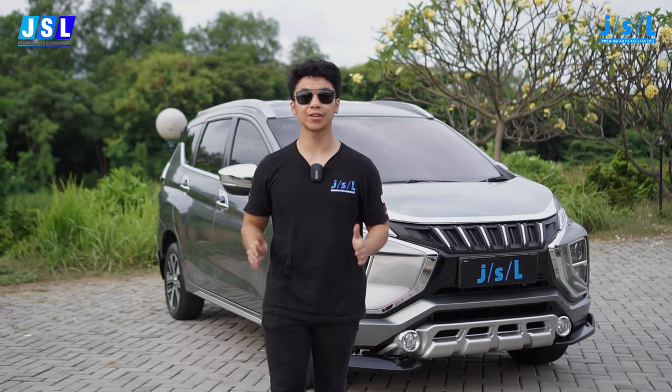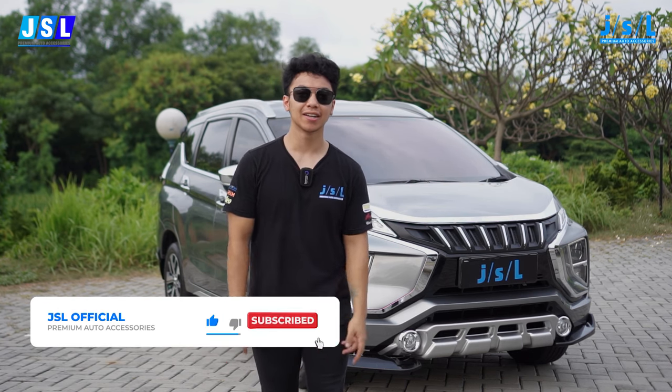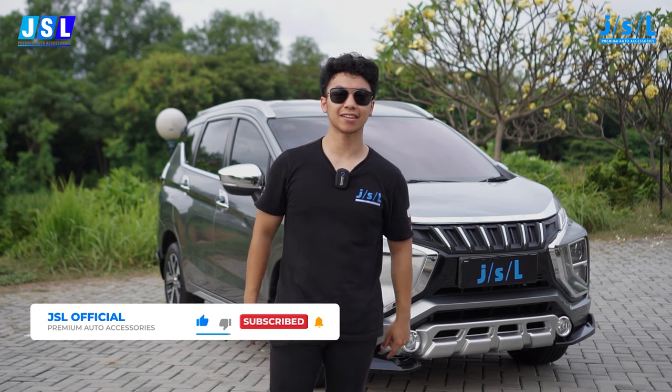That is it for this video. Hopefully you guys like it. Please don't forget to leave a like, comment and subscribe. I'll see you guys next time. I'm Sky and you're watching JSL Creative Innovation, always.